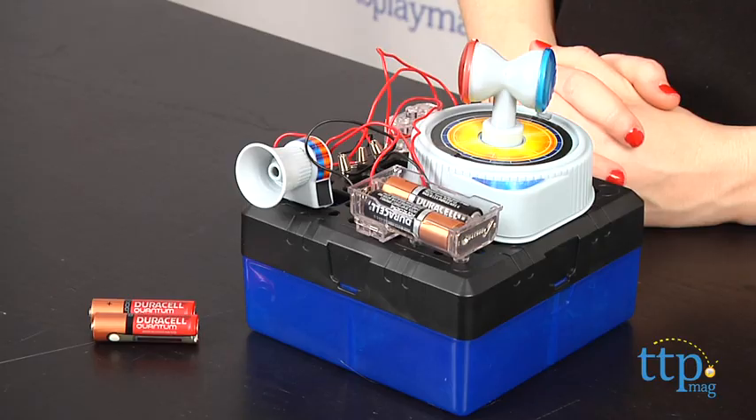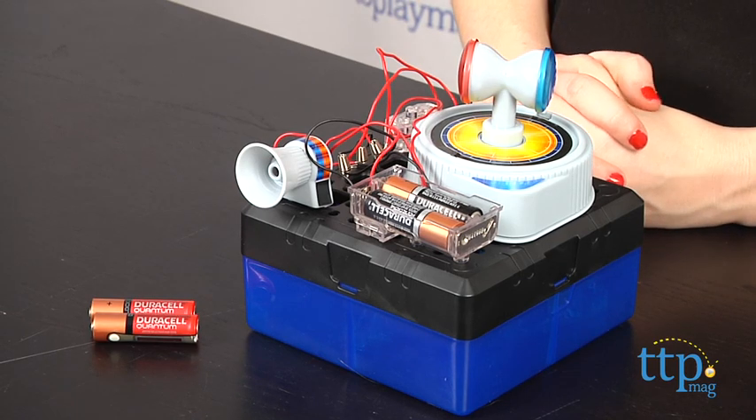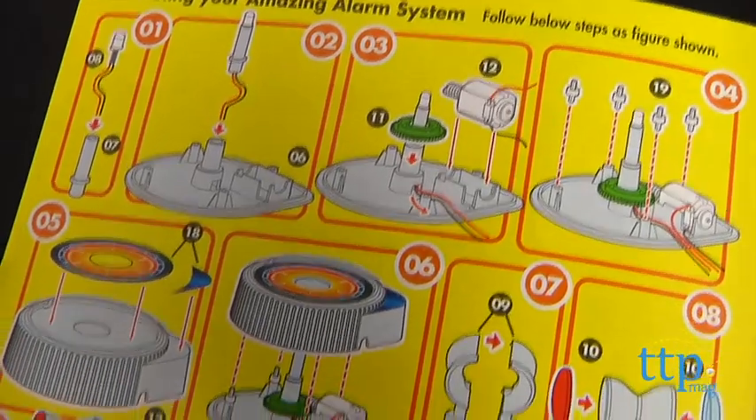Hey guys, this is Jen from TimeToPlayMag.com and I'm here with the Connex Amazing Alarm System from Amazing Toys Limited. With this science kit, kids can learn the basics behind how the electronic circuits of an alarm system operate.